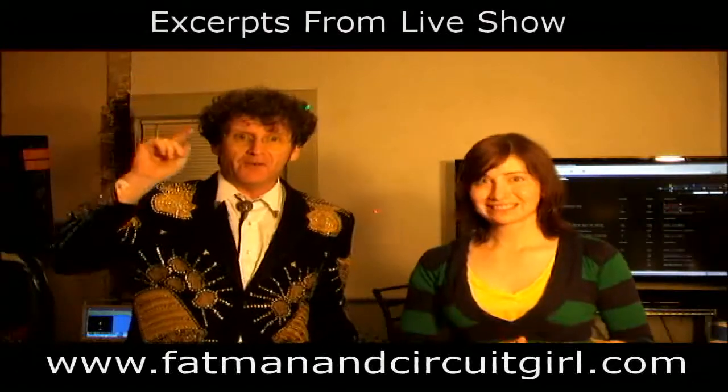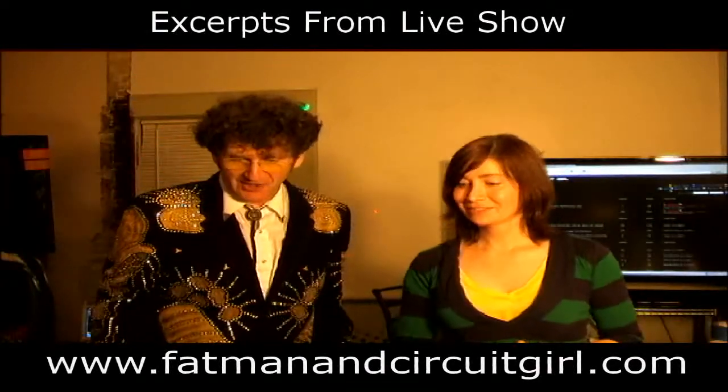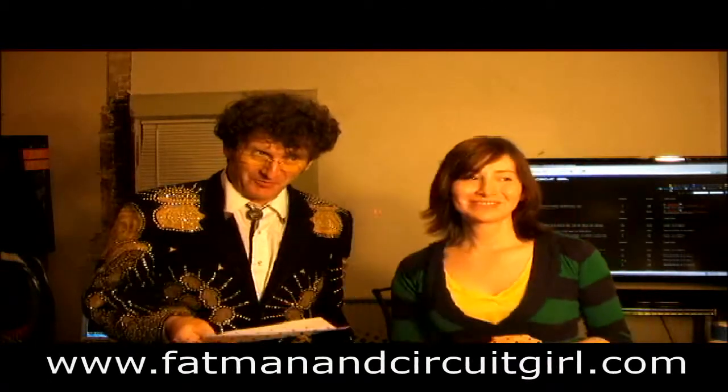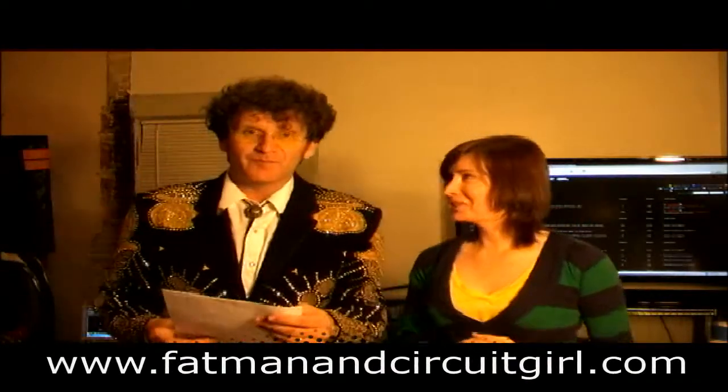Hi everybody, welcome to Fat Man and Circuit Girl. We are going to show — we're going to start with Trish, because we love you Trish — but she's not going to talk to us. She's a little shy.